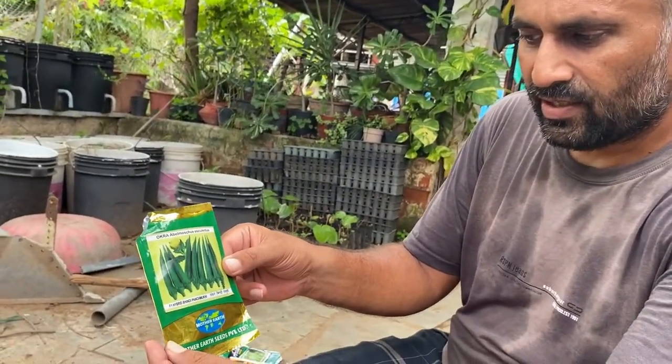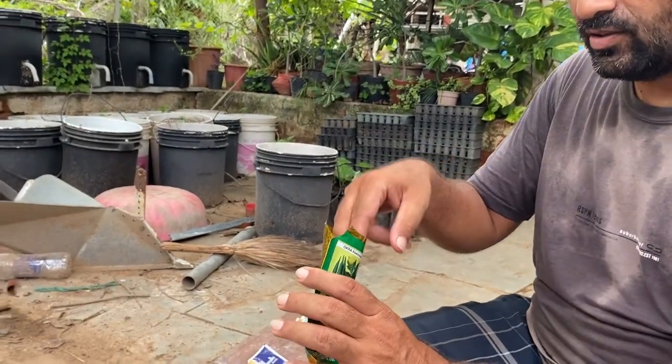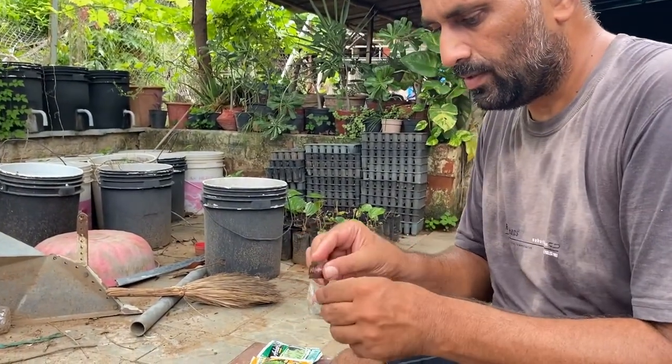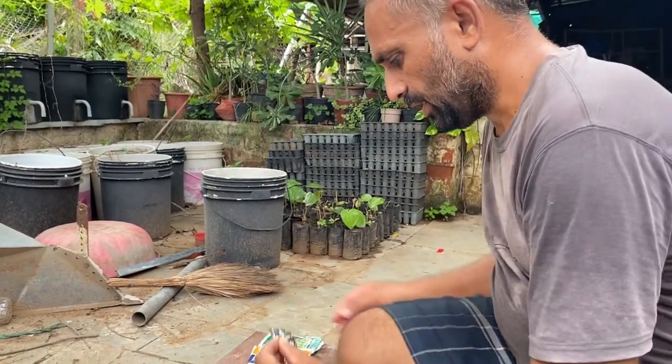These are our okra seeds — this is a hybrid variety and its name is Punch Mukhi. We are going to sow these seeds. We carefully open this pack and collect all the seeds.